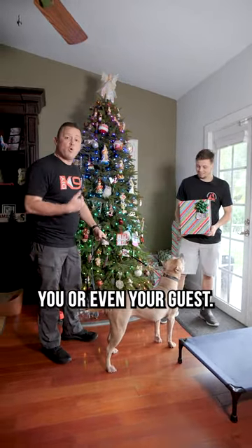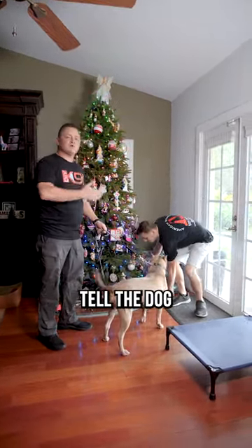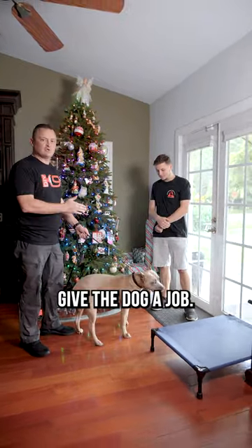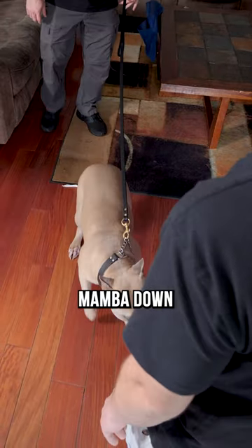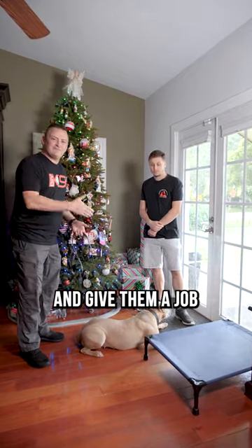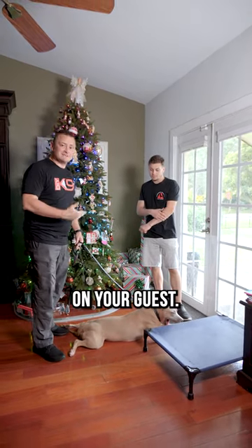Tip number two is either you or even your guests tell the dog to do a command and get the dog from an excited state into a focused state. Give the dog a job. Mamba, down? A beautiful down state will help calm that dog's motor and give them a job to do something other than jumping on your guests.